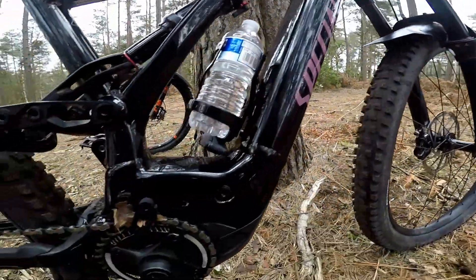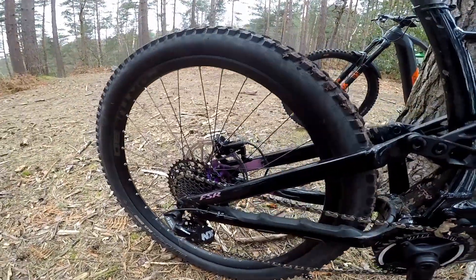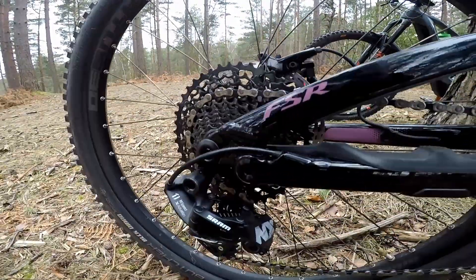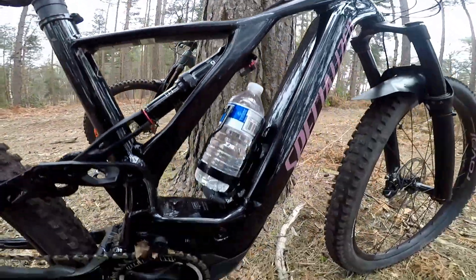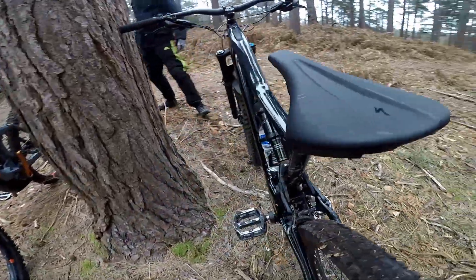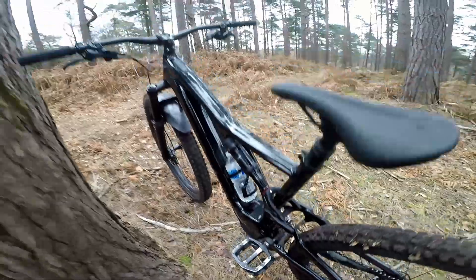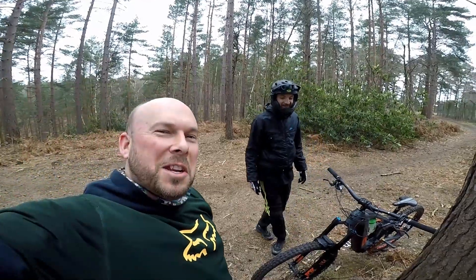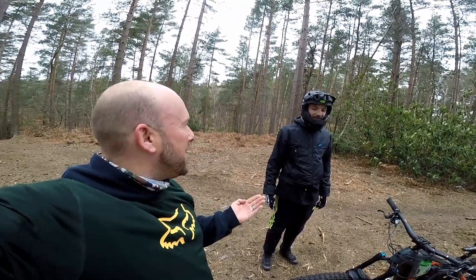It's got a nice 700 watt battery and 27.5 on the rear wheel. Lovely bit of kit — aluminium V12s, lost a few pins already. I've always wanted to have a go on a Levo.